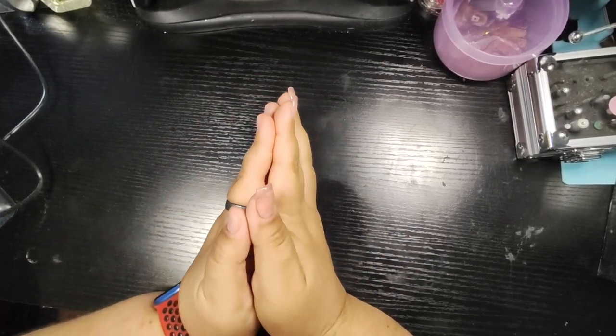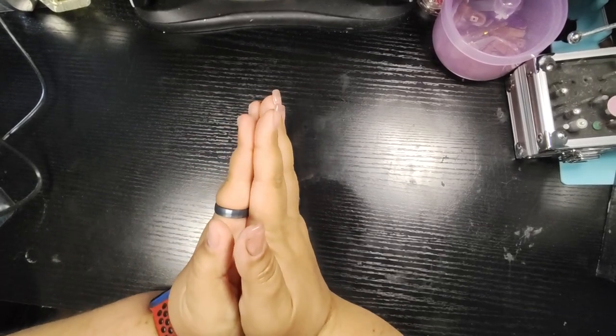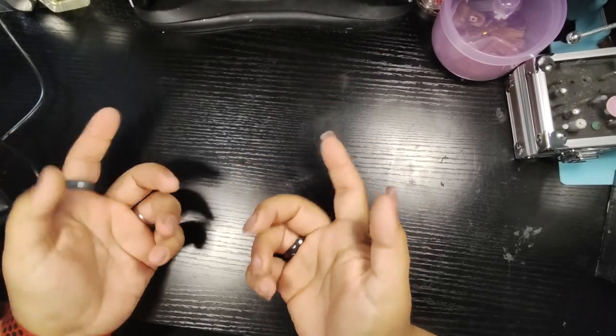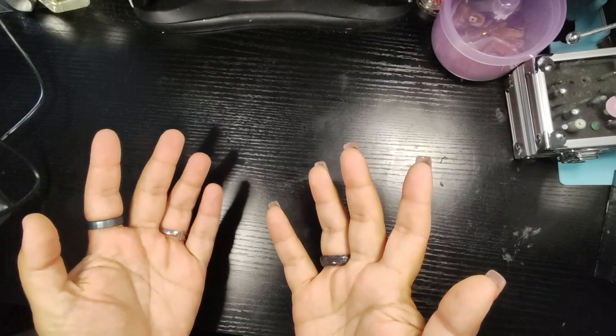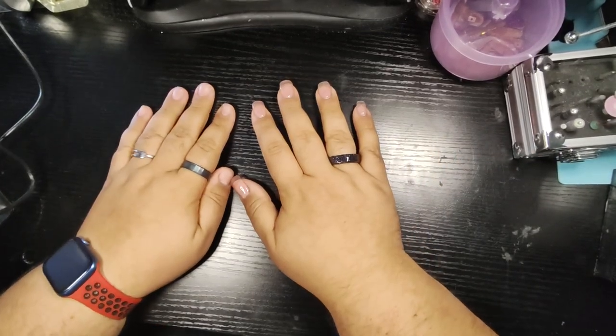For my returning subscribers, thank you for sticking in it with me and thank you for being a part of the Barry Q Nails family. If you're new here, welcome — what took you so long? Come on in, so happy you're here.